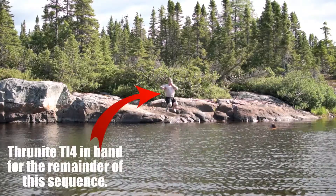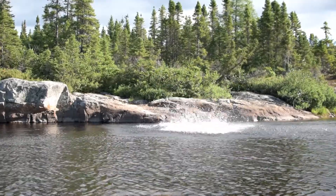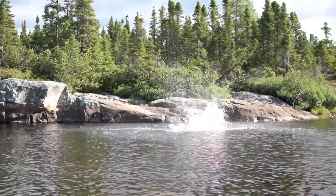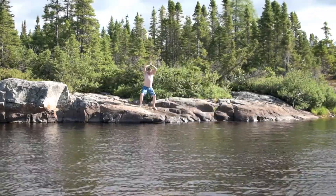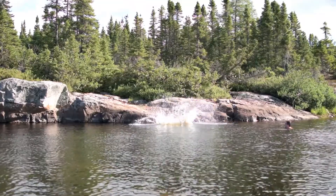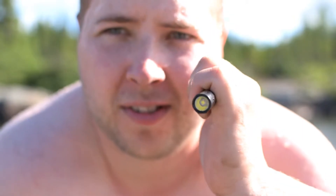ThruNight claims that this light is waterproofed, so I enlisted my friend Cody. We went through some very scientific testing to see if it really was. Still works — ThruNight Ti-4, great light.